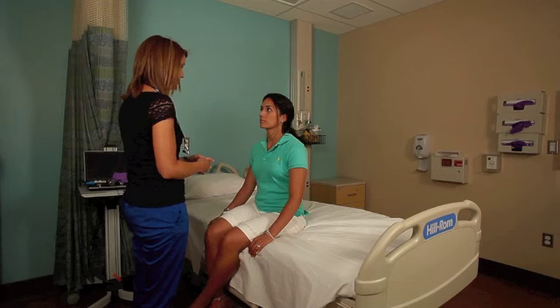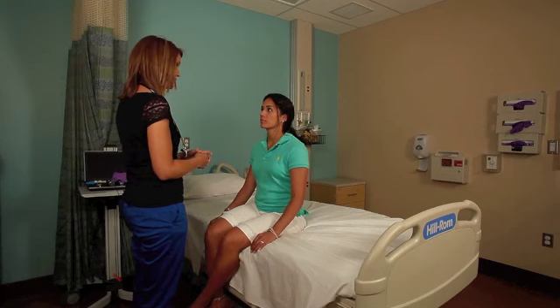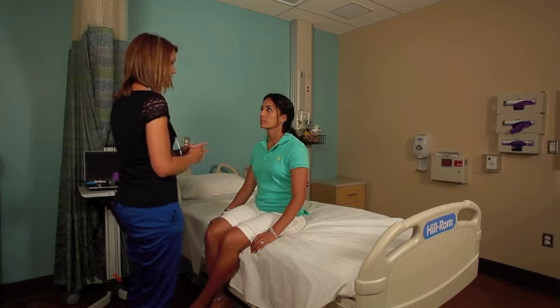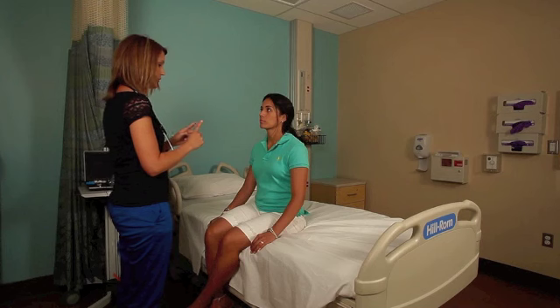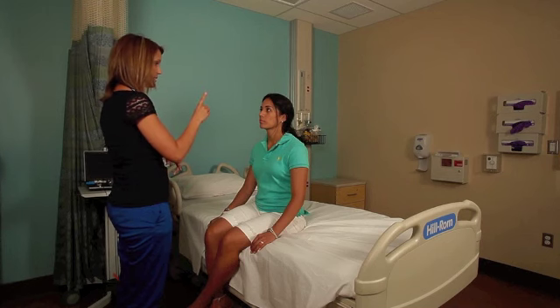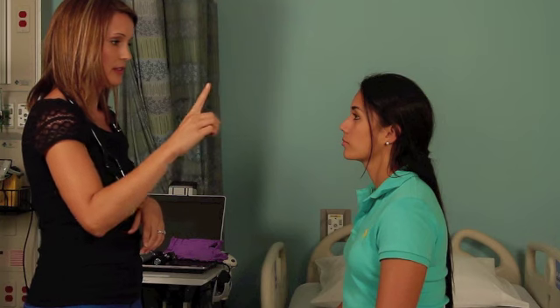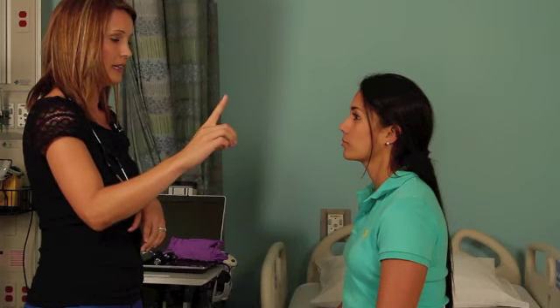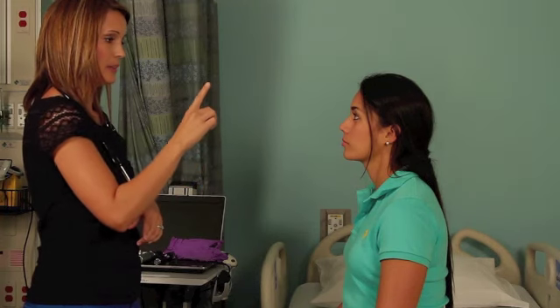The next thing I'm going to test is the six cardinal views of gaze. This tests your extraocular muscles and your extraocular movement. Just follow my finger and we're going to test the six different cardinal views: out lateral, high and low, back to midline, back to middle, across her view, high and low, back to midline, and back to the middle.